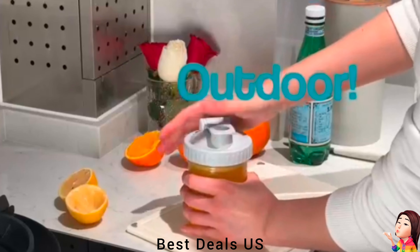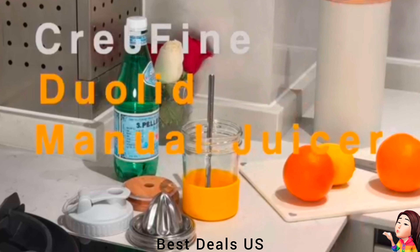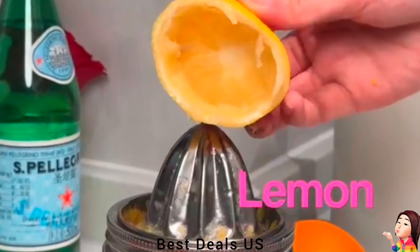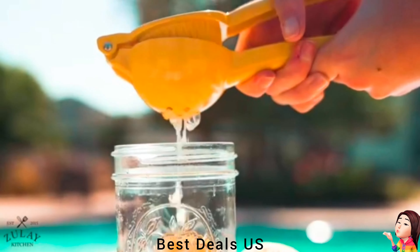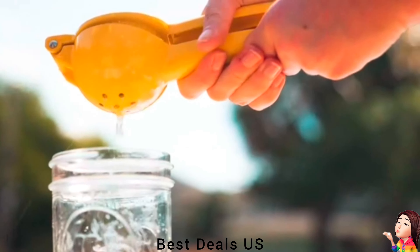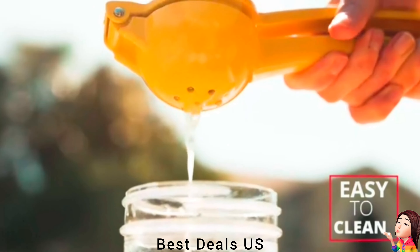Citrus Juicer. After juicing with the citrus squeezer, simply add your choice of liquid to the handheld juicer and screw on the drinking lids — no messy spills and no hassle of transferring juice to a separate container. The sturdy construction of the hand citrus press enables efficient juicing while being dishwasher safe, making it a reliable choice for long-lasting use. Product link is given in the seventh link.